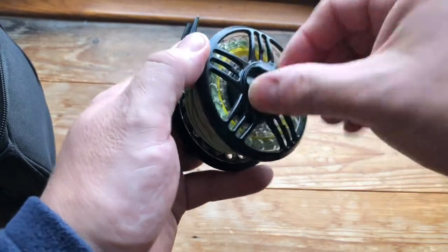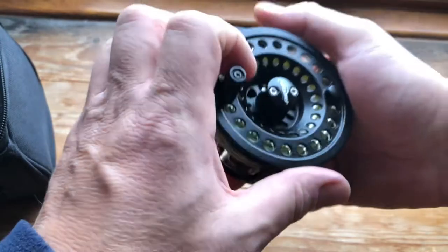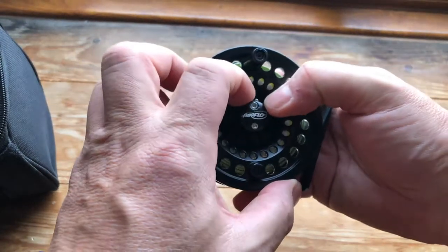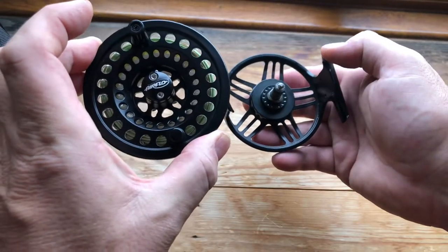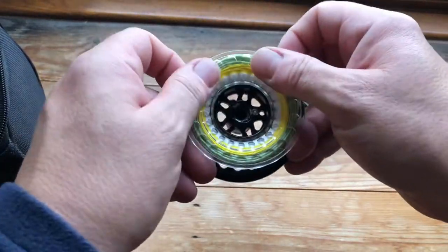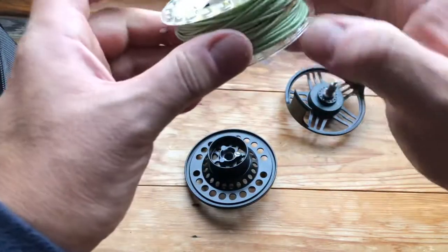There's a nice easy-to-use drag on the back. The spool release — I've never known until I look at it which way it goes. That little tag there, you push that in this case to the right and the spool will then come off.